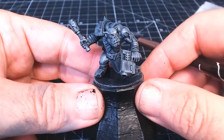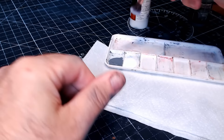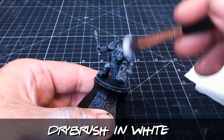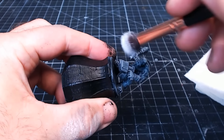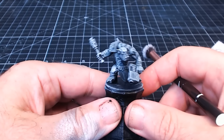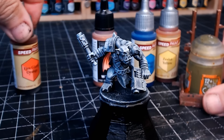Then we do another bit of dry brushing, but this time in white. Same thing — put plenty on your brush but rub most of it off. I use my thumb to check there's not too much on there. Just light dry brushing going over, this time doing it even more sparingly than before. This is where personal preference comes in — how much you want to go over it. I kind of like him looking black and white, grey sort of looking.